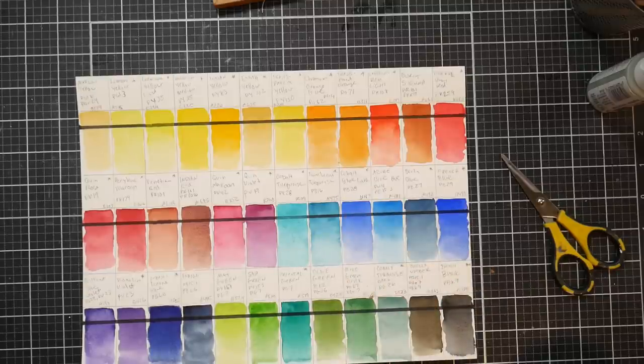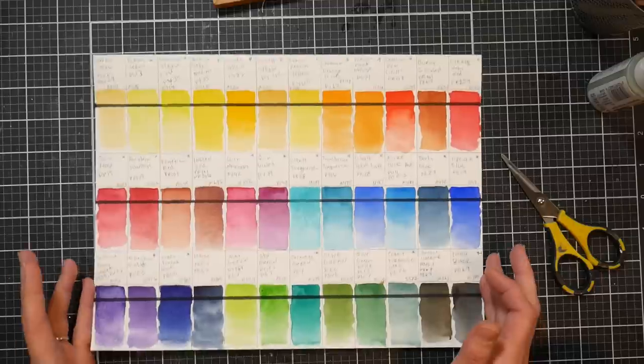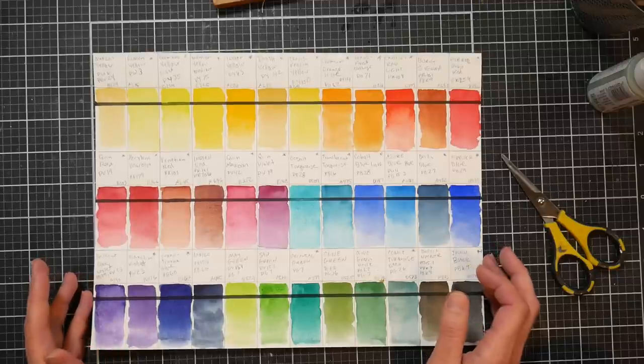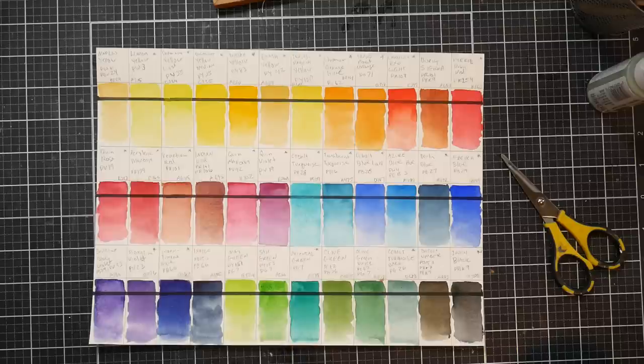I'm going to do the glaze swatch and lift test off camera and be back with final thoughts. I've done a few little practice pieces but honestly I haven't liked anything I've painted lately - I'm very uninspired. I'm so sorry. I'm also not feeling that great, so I'm going to try to wrap this up.